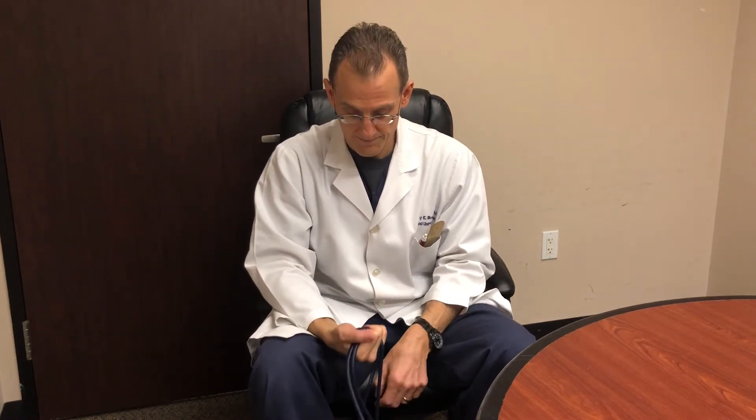Number two: wrist flexion. Again, elbow bent, forearm supported, 10 to 15 repetitions, once a day, maybe twice — usually once.